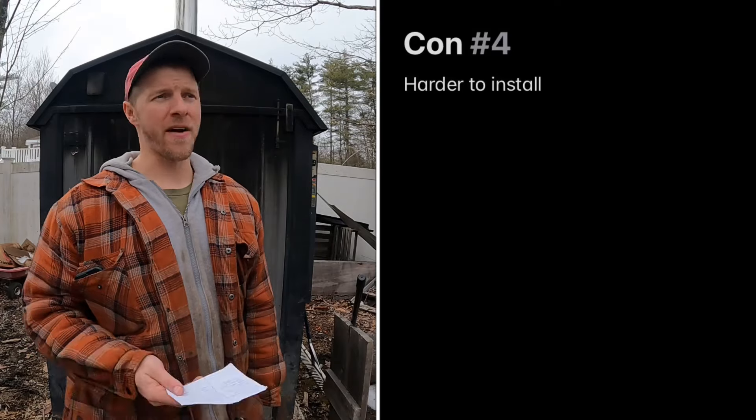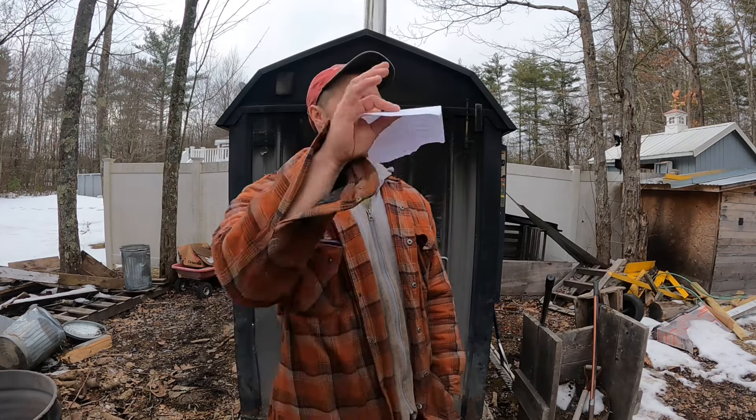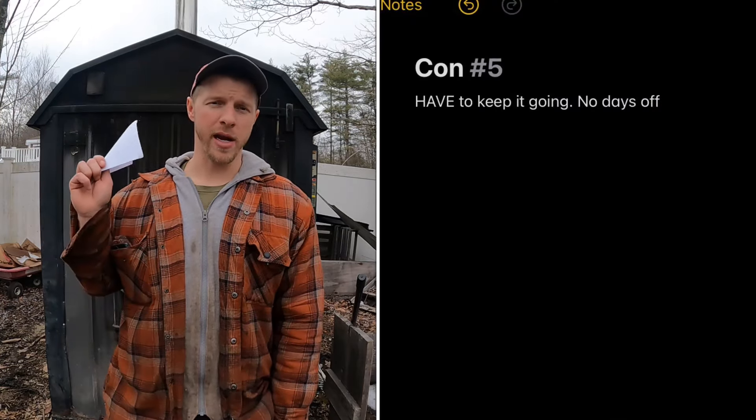Another con: they're harder to install after the fact. If you move into an existing home and want to add an outdoor boiler, you have to drill through your foundation, run PEX, and dig a trench — working around existing irrigation lines and septic. These really should be designed into the home at the initial build. A wood stove is much simpler — put a thimble in the wall and you're done.